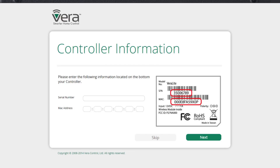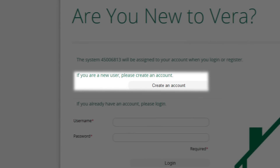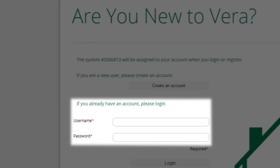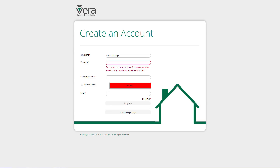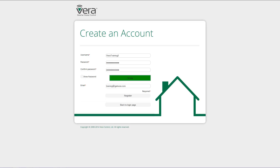Input the serial number and the MAC address — you'll find them on the back of your controller. If you are new to Vera, click on 'Create an account.' If you are already a Vera user, type in your username and password. Type in a username and a password, which must be at least eight characters long, include one letter and one number. To make a really strong password, use a capital letter and a symbol.